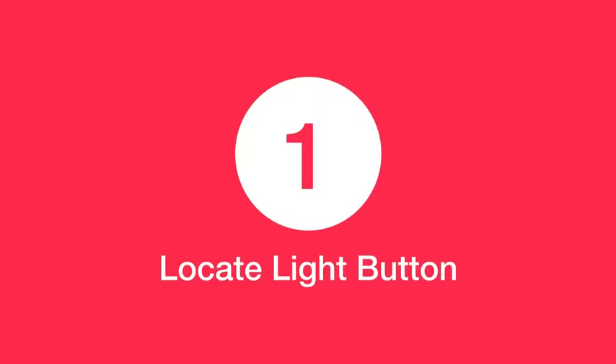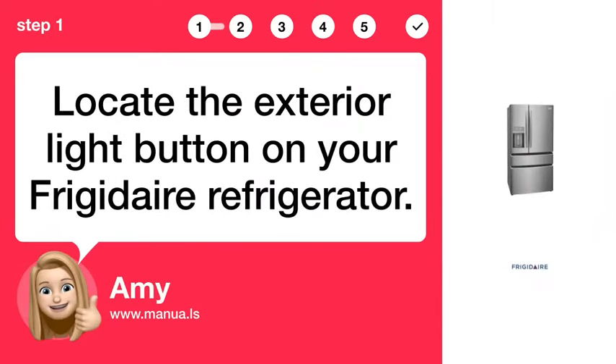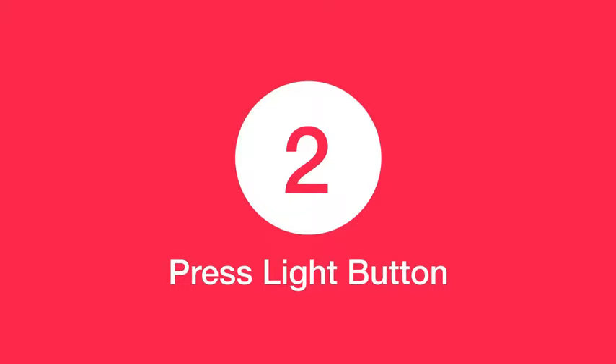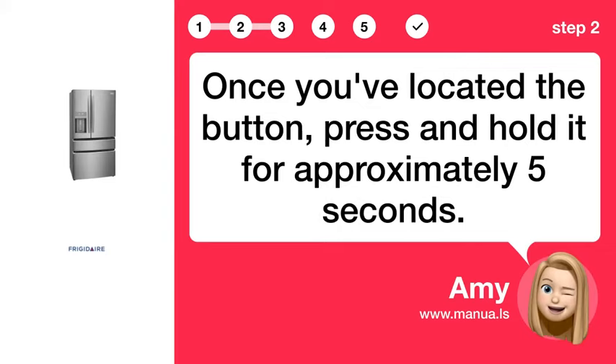Step 1: Locate the light button. Locate the exterior light button on your Frigidaire refrigerator. Step 2: Press the light button. Once you've located the button, press and hold it for approximately 5 seconds.